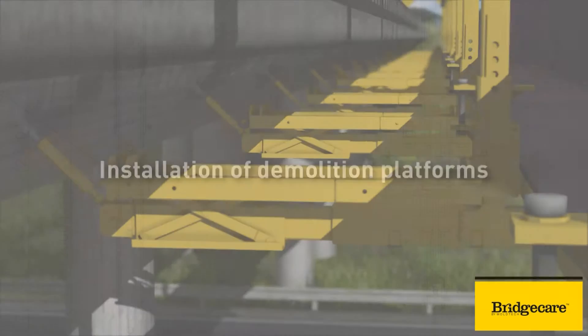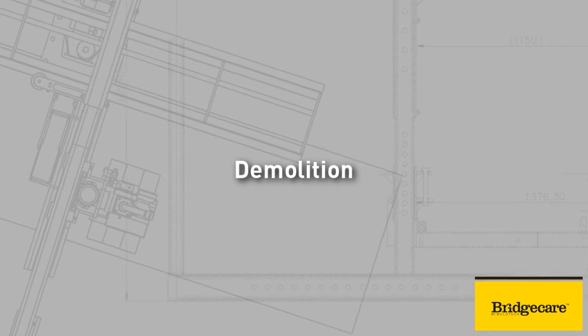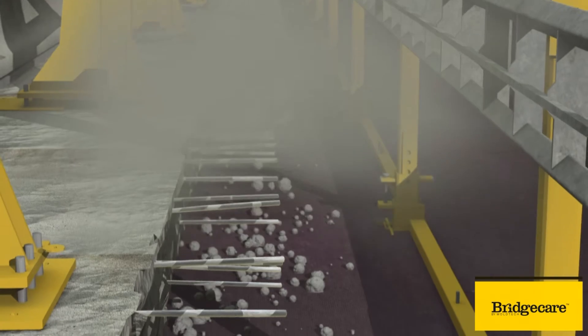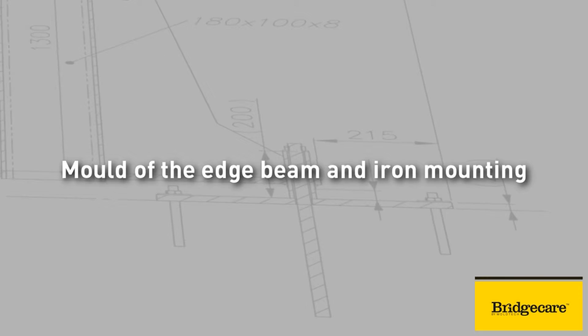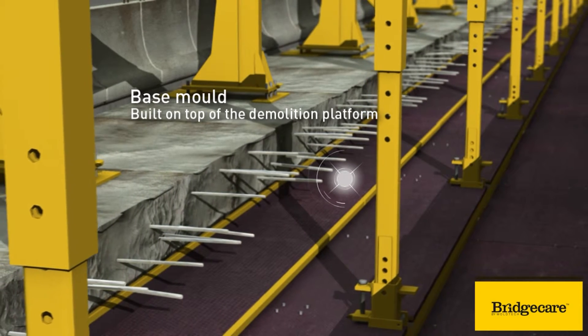The demolition platforms are built in order to allow the proper collection of building waste. The platforms are installed manually. In the BridgeCare system, the broken and dilapidated edge beam is removed by either hydro demolition or by mechanical means. The debris is removed manually from the platform. When the spiking has been carried out, it is time to build a mould in the form of the base of the edge beam. The mould is tightened into position against the lower surface of the deck with the help of the lifting device on the fork.